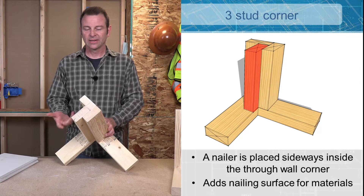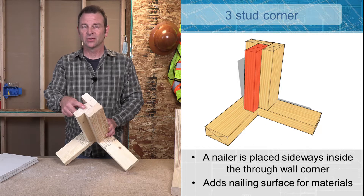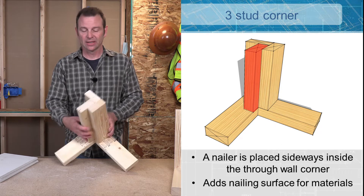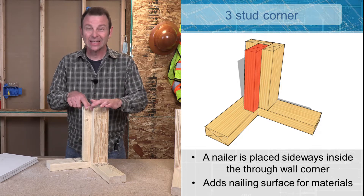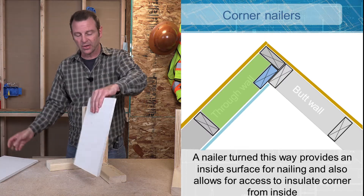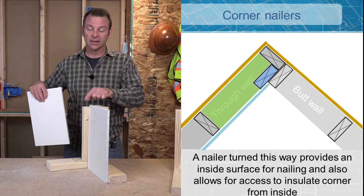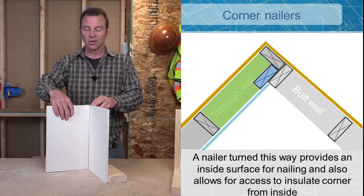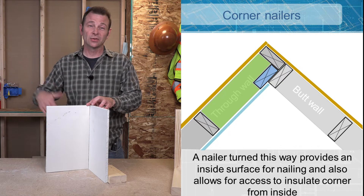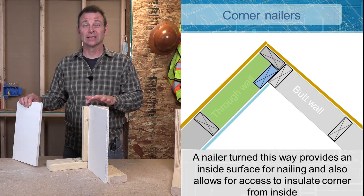This goes by different names. You might hear it called a three stud corner. Basically it has a board that's turned sideways in the through wall that extends out, and what this does is create this inside surface to nail to. So if we have our drywall here, we also have a surface on this side to fasten our drywall to as well. So this corner becomes successful when other trades need to come in and add materials. It's really important that this part doesn't get left out.